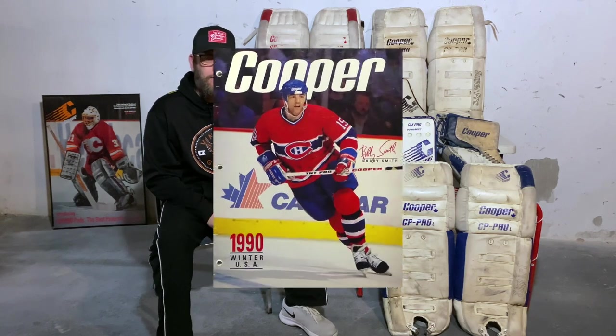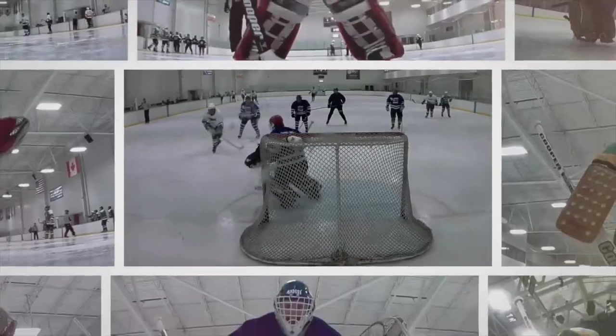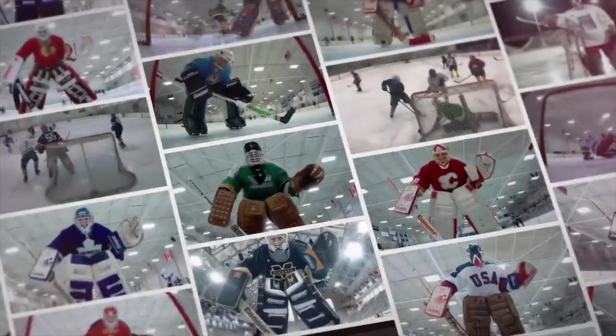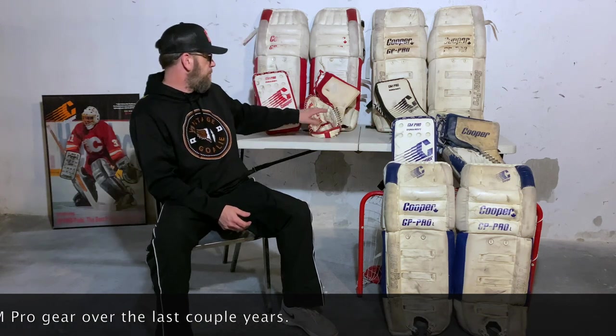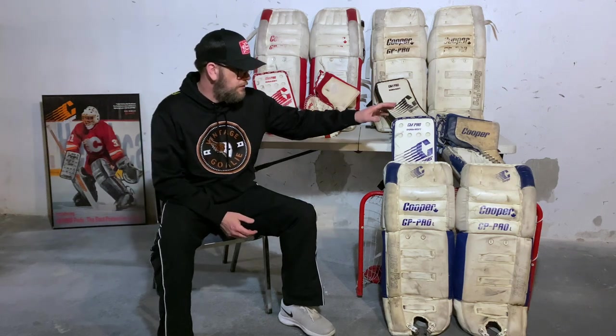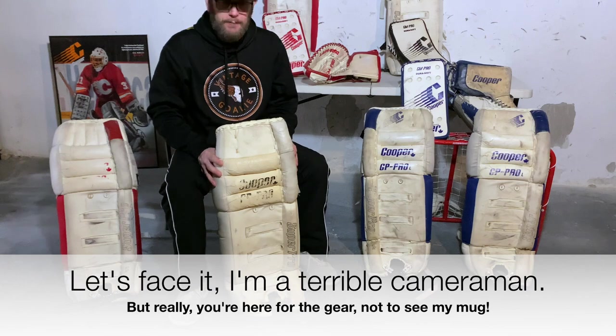Welcome back to another one of my Cooper goalie gear reviews. This time we're going to step backwards to 1990 and talk about the pro lineup: the GP Pro pads, the GM Pro S blocker, and the GM Pro C catch glove. Pretty unique gear for the time, with a one-year catalog life — 1990 is the only year this gear shows up. This was considered the super pro top line pad and gloves, and Cooper's introduction to the box pad style.